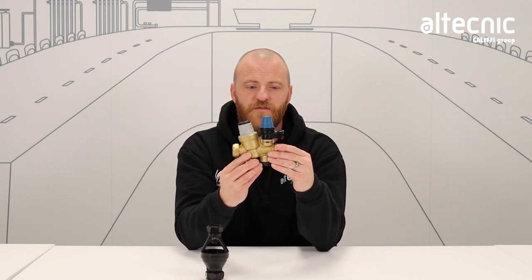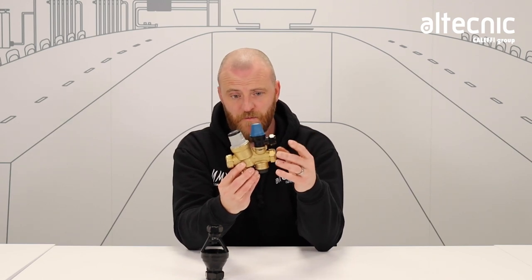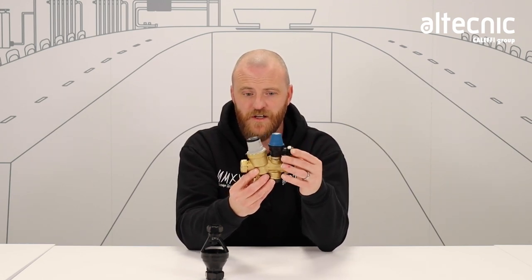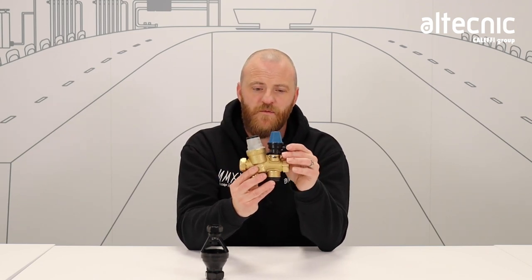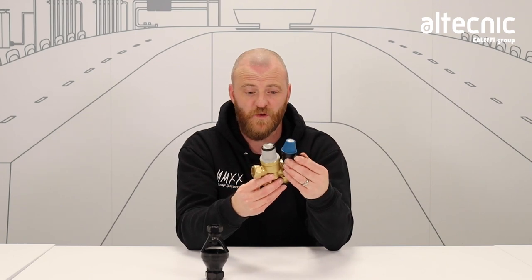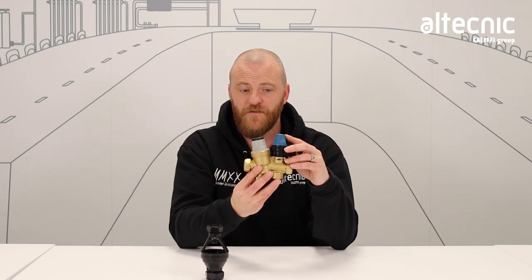So if the safety relief valve is passing, we need to look at why, because it is a safety component. Is the expansion vessel pre-charge down? Does that need a service and maintenance? Or is that pressure reducing valve full of debris? We need to look at that from an engineer's perspective and indeed a homeowner's perspective, because of course if you're discharging water, you're wasting water and you're going to get a higher water bill. So the engineer may need to replace that safety relief valve.